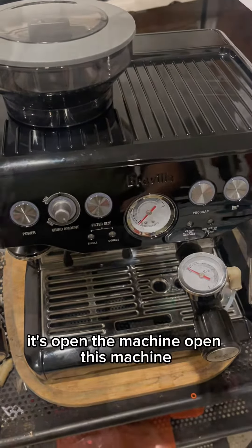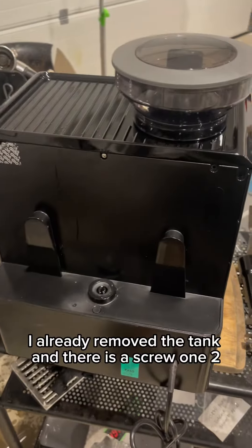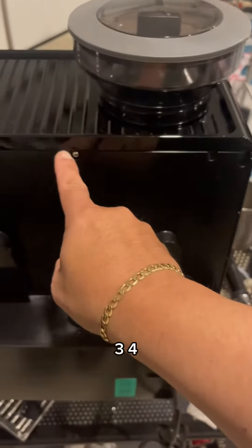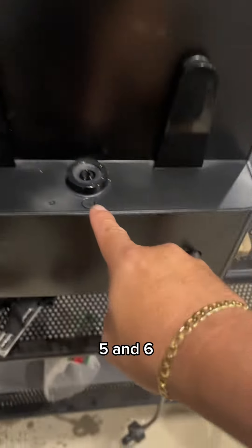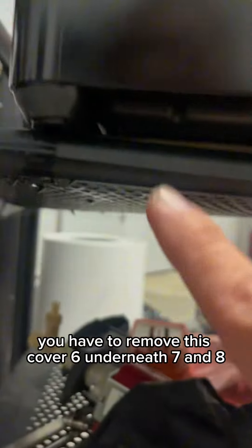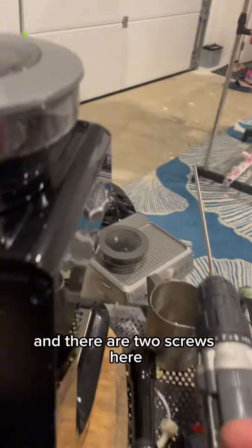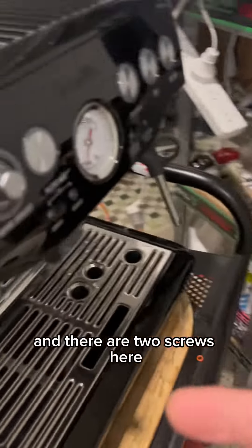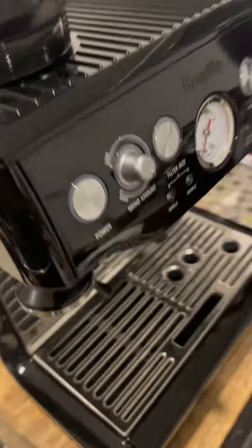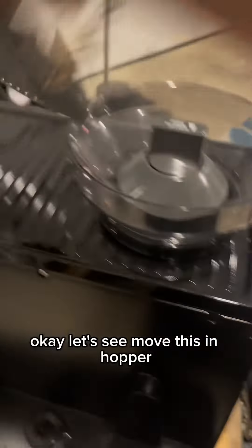Let's open the machine. You have to remove the tank — I already removed the tank. There are screws: one, two, three, four, five, and six. You have to remove this cover — six underneath, seven and eight — and there are two screws here, one and two. Okay, let's remove this hopper.